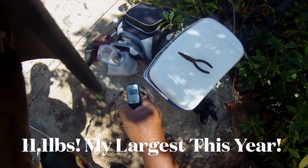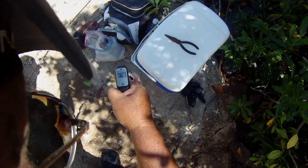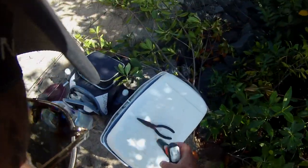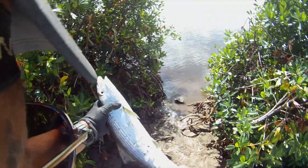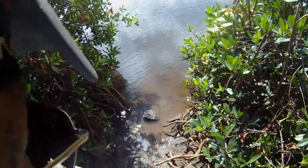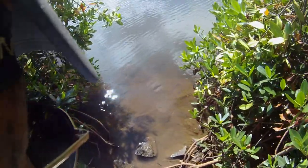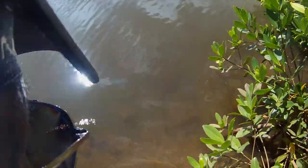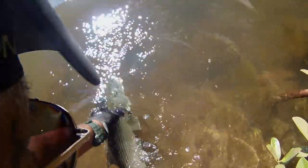Eleven point one. Eleven point one. God, look at that thing. Eleven point one. Oh my God. What I don't need is a barracuda coming by and picking an arm on it.